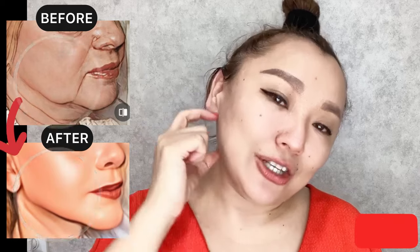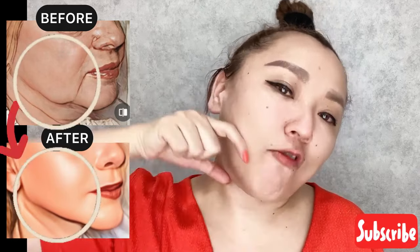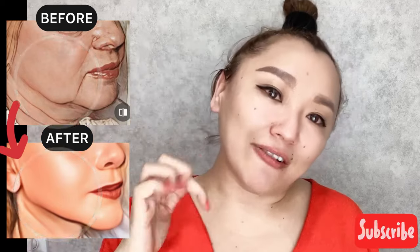This exercise helps to get a clear jawline and chiseled jawline, lift sagging skin and sagging jaws, and remove muscle tension in this area. Keep exercising.